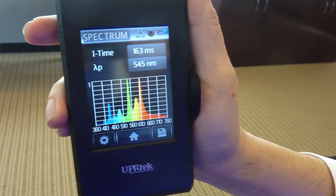Next, if we turn off the lights in the room — this is a room that has some light coming in from outdoors as well as some reflected ambient light — and we just take a look at the general light in the room, we can see that we've got this kind of broad, daylight-looking spectrum.